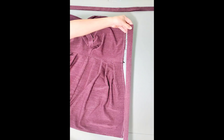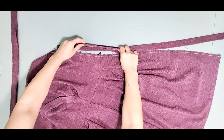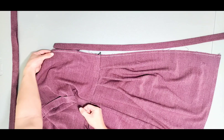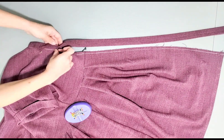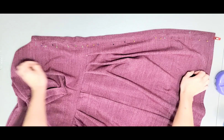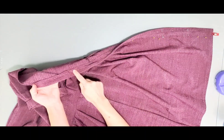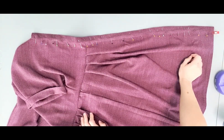Now that our button bands are pressed, it's time to attach them to the dress. Only a quarter inch of our center fronts will enter into the button bands and be stitched down. If it helps, you can draw a line with chalk or a marking pen a quarter inch from your center fronts so you know where to stop your overlap. Pin all the way down, then sew close to the edge of your button bands all the way around on both sides, making sure you're catching the underside of the button band. Do this for the button bands on your right and left side.